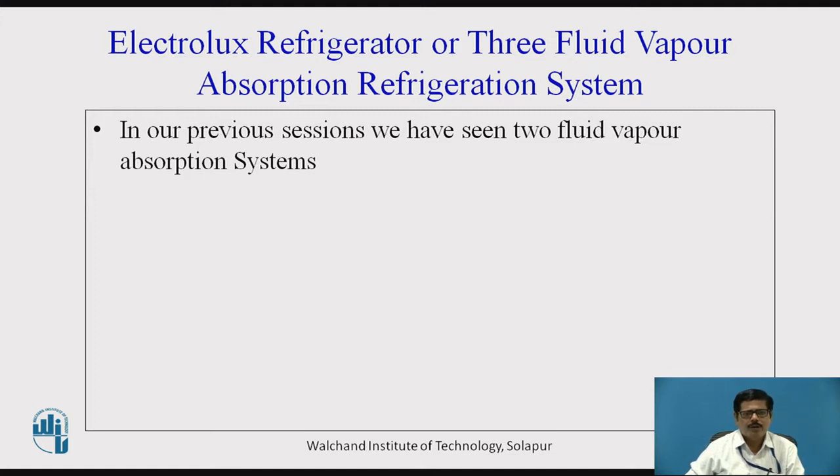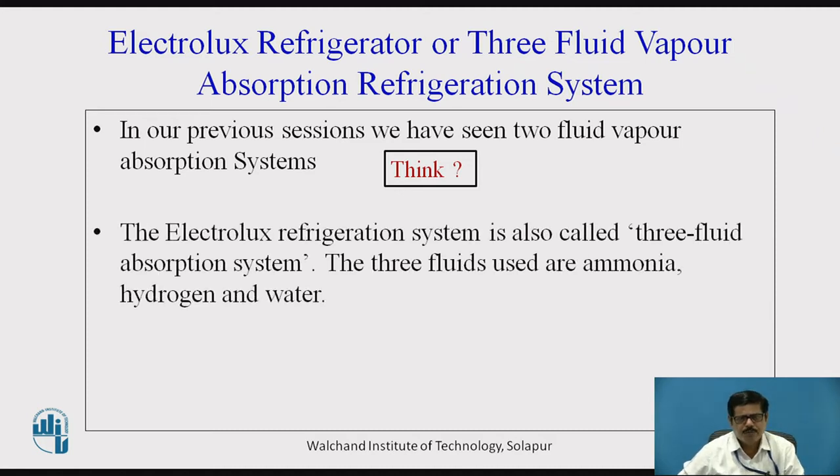But in case of Electrolux Refrigerator, it is also called a three-fluid vapor absorption refrigeration system. It is called as three-fluid absorption system because we use three fluids: ammonia used as refrigerant, water is used as absorbent, and hydrogen gas, which is an inert gas that does not take part directly in the refrigeration system but is used as a carrier gas. We will see in detail why we use hydrogen, particularly in Electrolux Refrigerator, and how it helps to make the system pump-less.